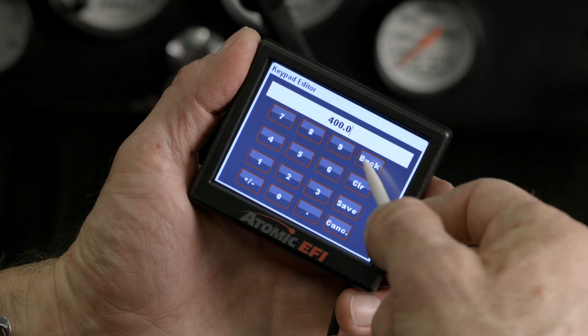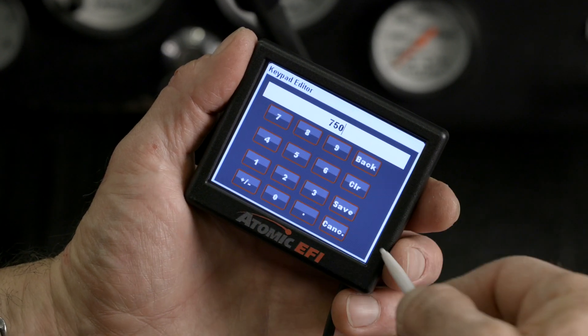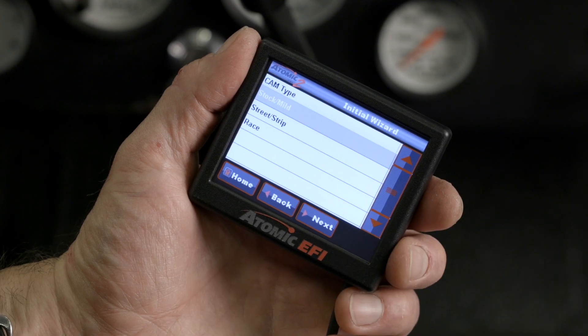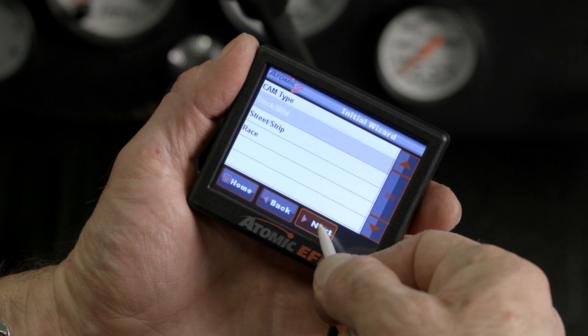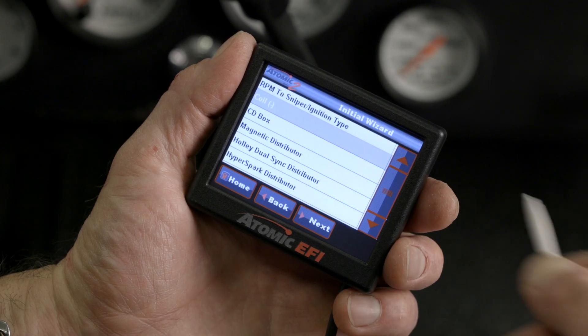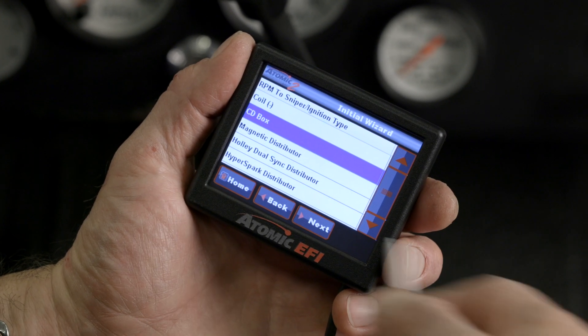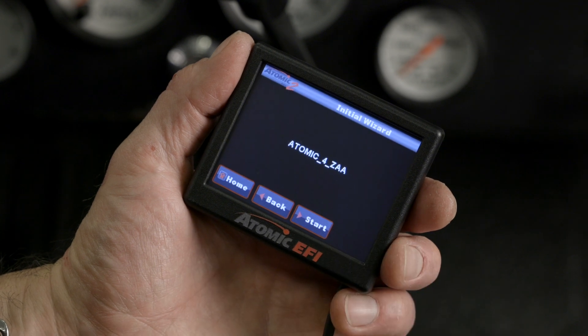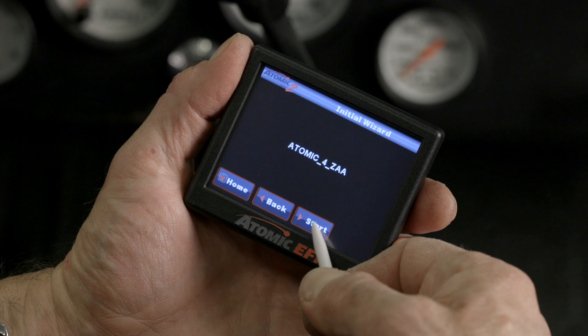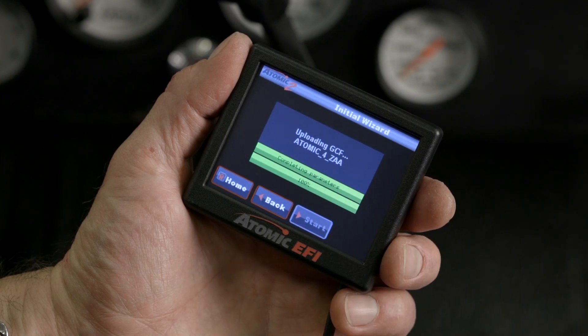For target idle speed, we'll select 750. Hit save, then next. For cam type, we're going to stick with stock mild. None for power adder. For our ignition type, we're using a CD box, which is our MSD. This is the name of our global configuration file — we'll hit start and it will transfer it to our Atomic 2 ECU. All that's left to do is cycle the ignition.